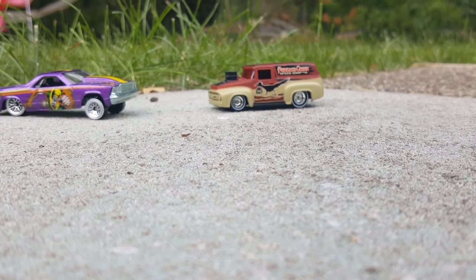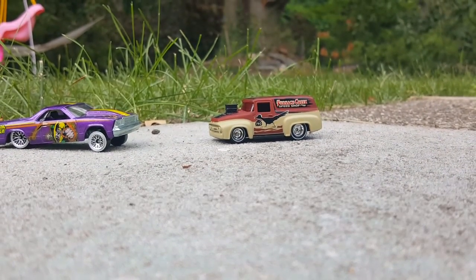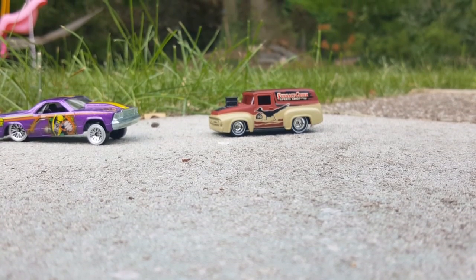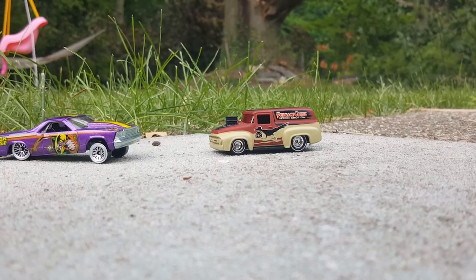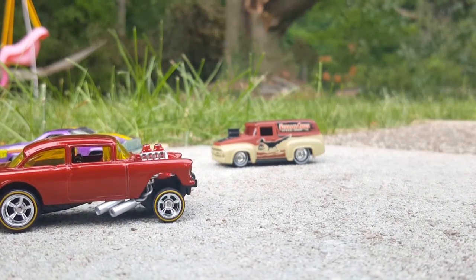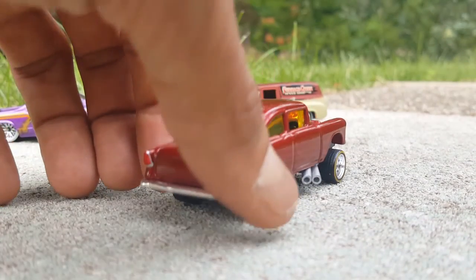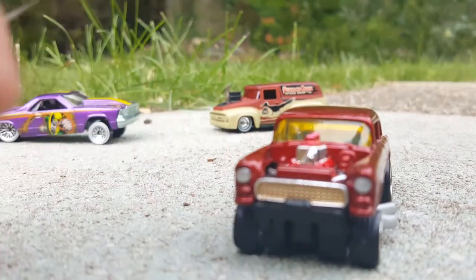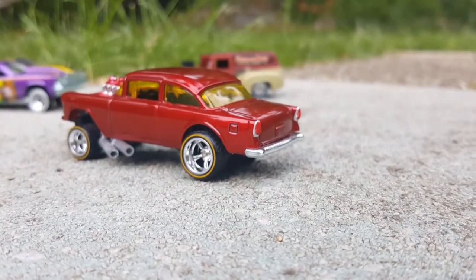I grabbed the gasser and scuffed it up a little bit with steel wool to give it a little shine and to remove the Mother's polishing cream so that it doesn't mess with the paint. Then I sprayed the paint right on top of the bare metal. Check it out, guys — my personal gasser. It's got dual exhaust on each side, I detailed the grill and the lights.